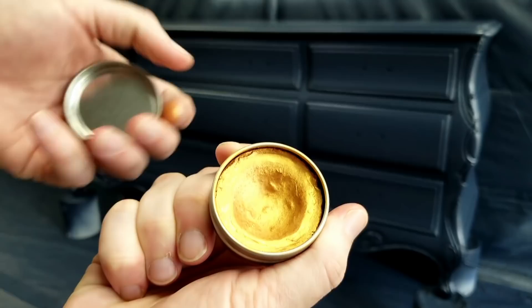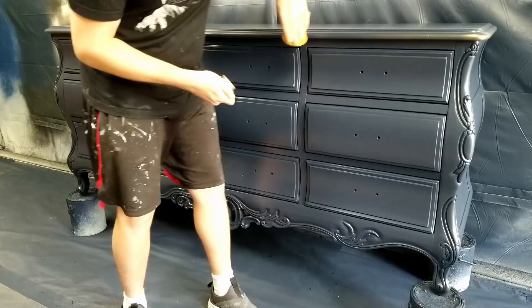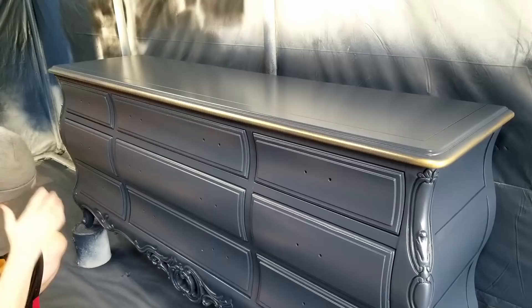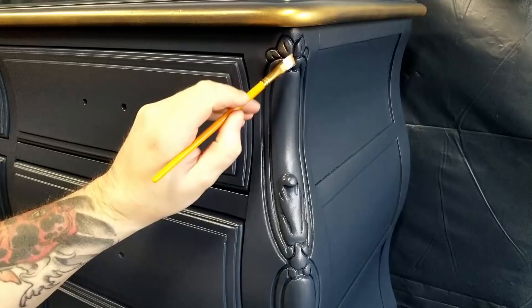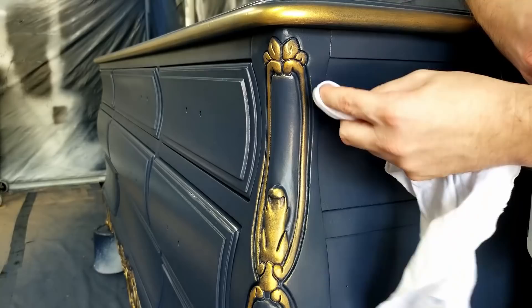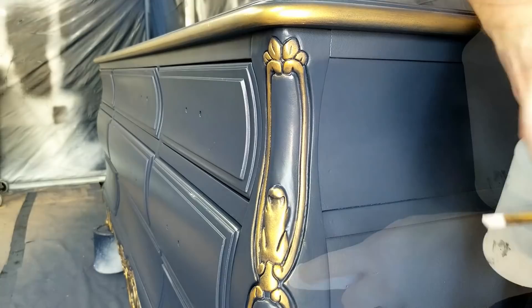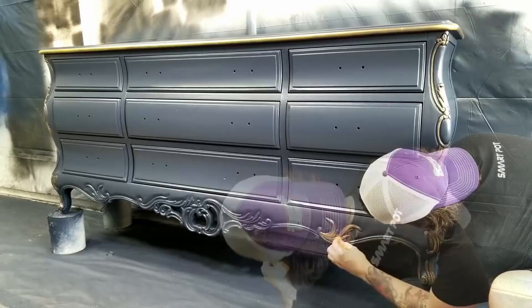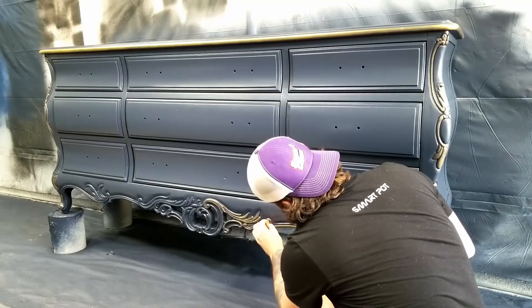After giving the paint about a day to dry I was ready to accent all the details with Dixie Belle gold gilding wax. You just apply some to your finger, rub it on, give it time to dry, buff it and it's good to go. On the bigger edges I used a sponge because it was easier to apply more at once. For the details I tried a brush to stay in the lines, but the bristles were putting gold into the recessed areas. I ended up applying everything with the sponge and cleaning up later, which gave me really clean lines and took a lot less time.